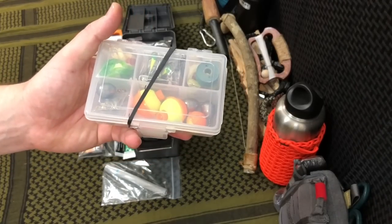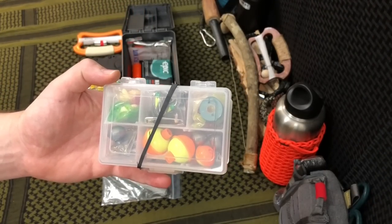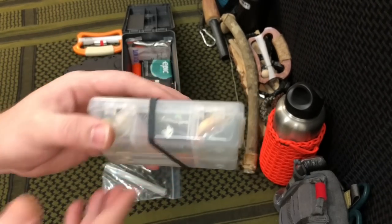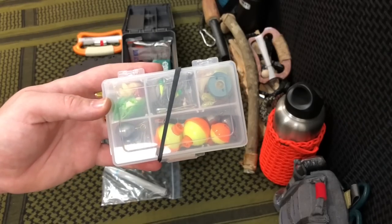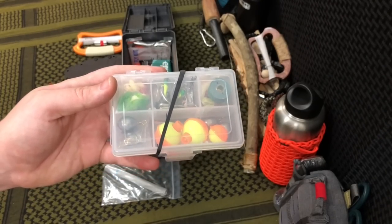This is my survival fishing tackle box. It's got bobbers, weights, swivel heads, baits, lures, hooks — everything I need to get the job done in an emergency. A lot of this stuff came from the fishing and hunting kit from the boss kit from Savered Outdoor Supply, but I also got the remainder at places like Walmart, Academy, and Amazon.